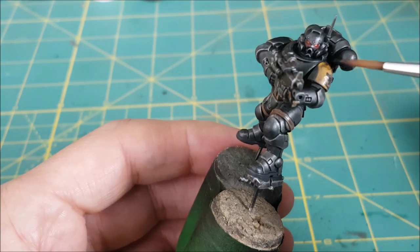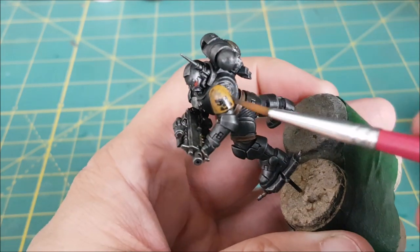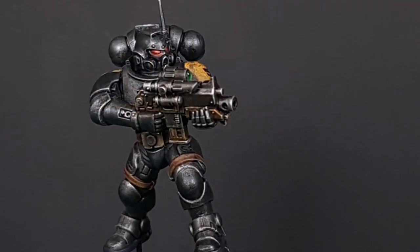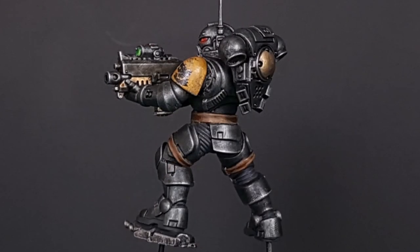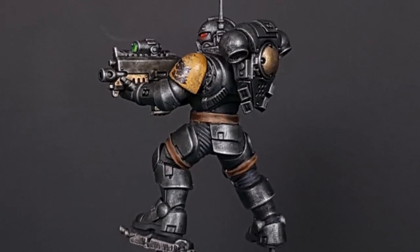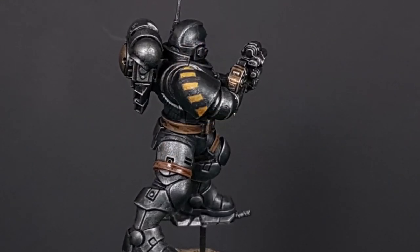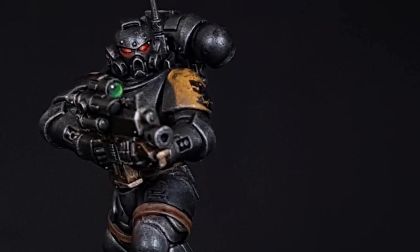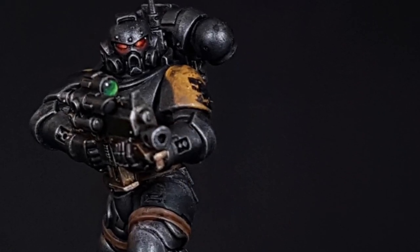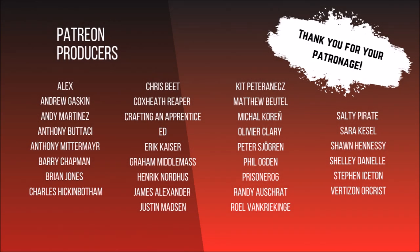One last optional step is to add a brown wash to make everything a little more grimy. And here is the finished model. The black armor was the main focus of this video, but if there are aspects you'd like to see in more detail — like eyes, lenses, or anything else — let me know. I hope you guys liked this video. Go give this a try and thanks for watching. I'll see you next time.